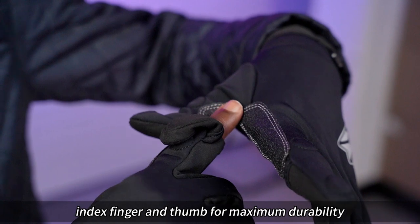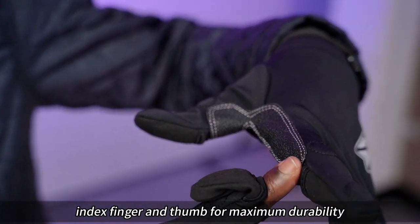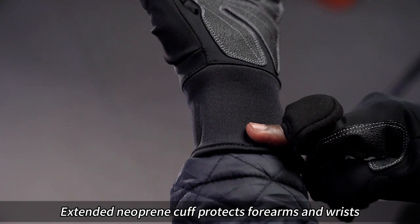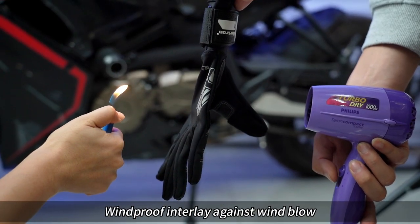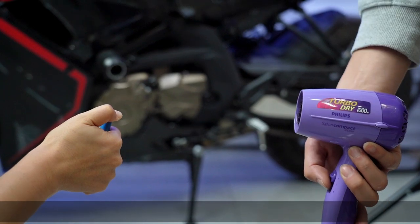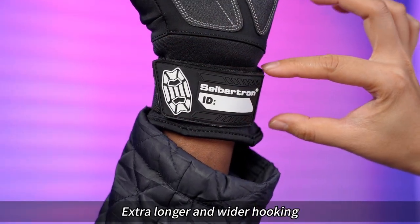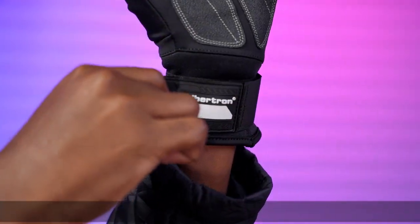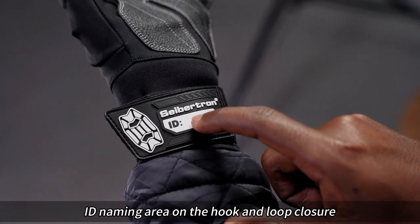Extra reinforced index finger and thumb for maximum durability. Extended neoprene cuffs protect forearms and the wrists. Windproof interlude against wind flow. Extra longer and wider hook-and-loop wrist closure ensures a secure fit. ID naming area on the hook-and-loop closure.